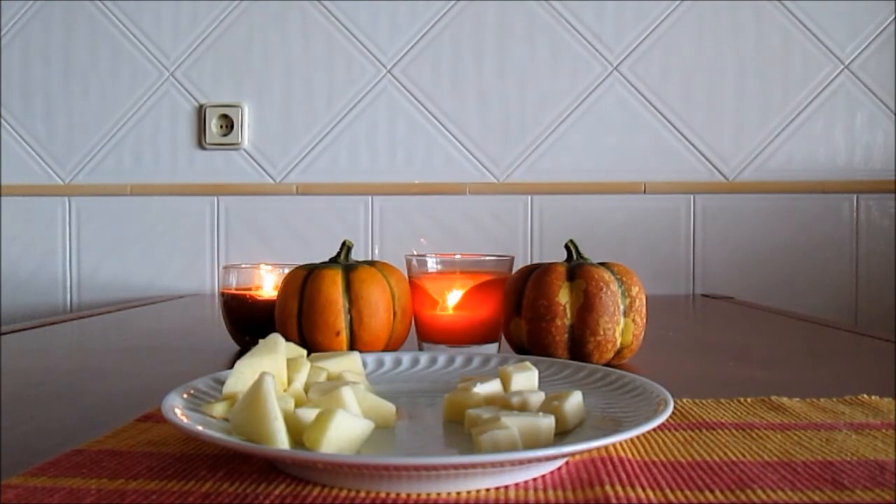First, you just have to cut an apple into cubes or triangles. Do the same with the cheese.